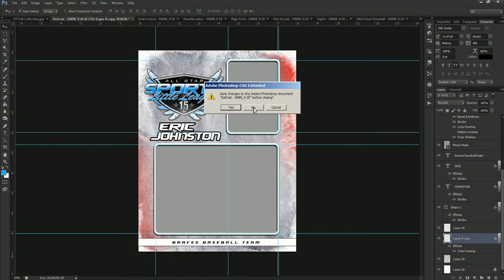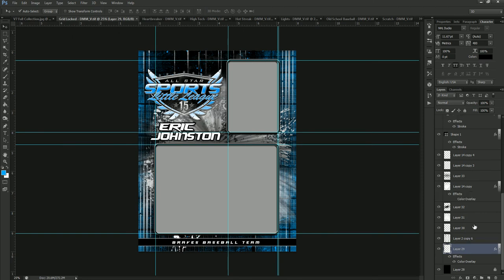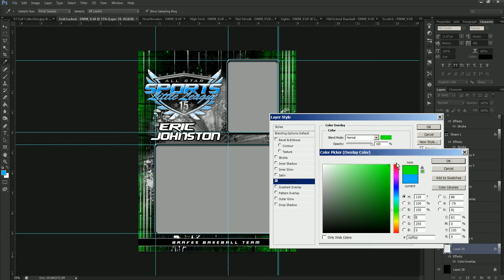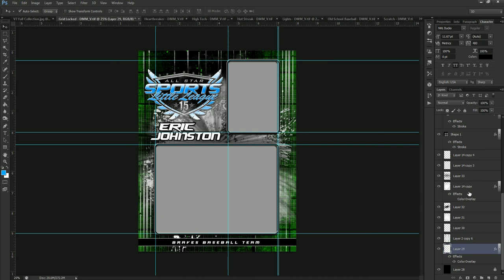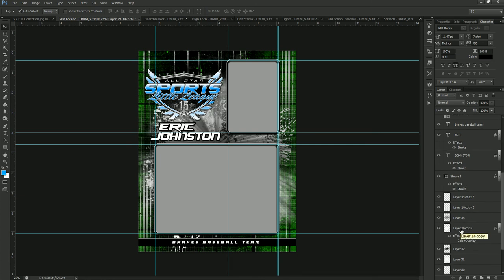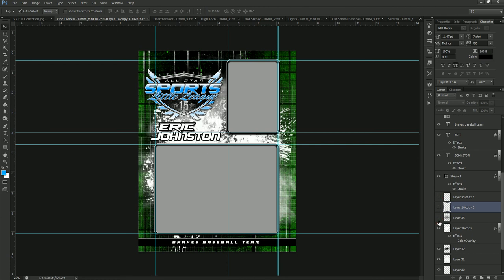Moving over to Gridlocked — we start at the bottom again, find our first color overlay, double-click, and change this one to green, using the same hex code we still have copied. Find our next color overlay and that's it for Gridlocked. Another nice thing about these templates: if you want to remove elements, for example these grid lines, you can go to that layer and turn it off. You can also move elements from one template into another — if you want to bring an element from another template into this one, you can do that.